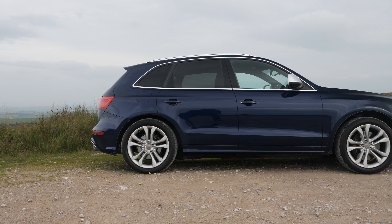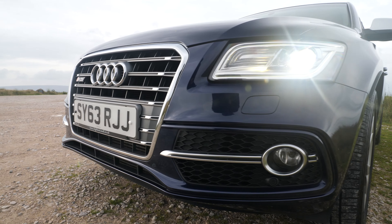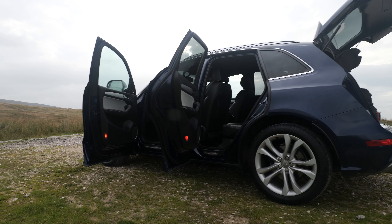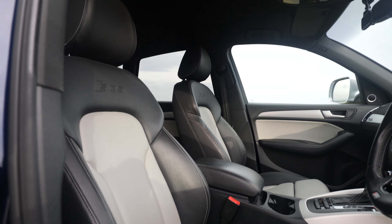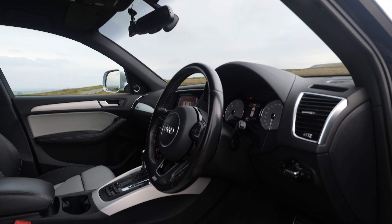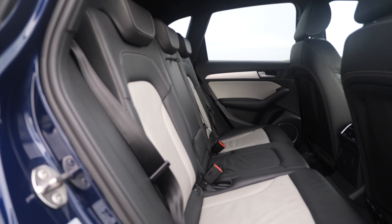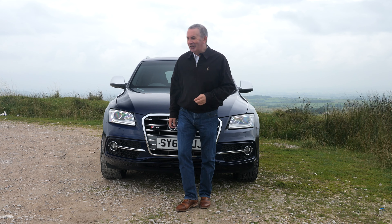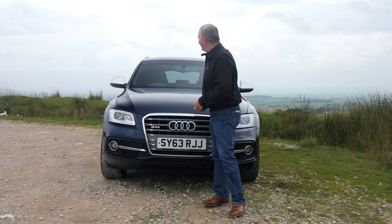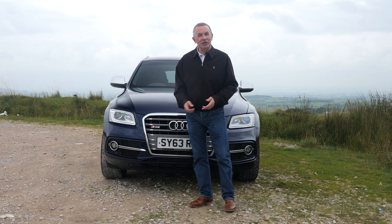This is a 3-litre bi-TDI Tiptronic Quattro, 2013 on a 63 plate. It's done 66,315 miles but I'm using it so it will have done more. Fuel economy: urban 37.2mpg, extra urban 44.1mpg, combined 41.5mpg. It has a 0-60 time of 5.1 seconds, a top speed of 155mph from a 309 brake horsepower six-cylinder 24-valve engine. It's got the power of a petrol but the fuel economy and longevity of a diesel.